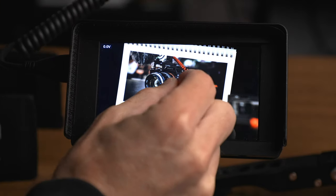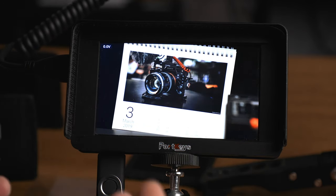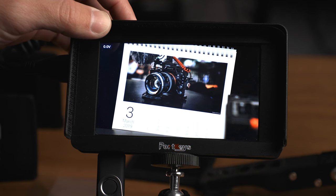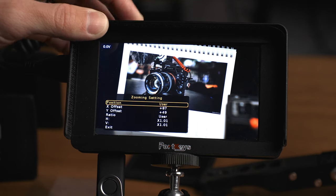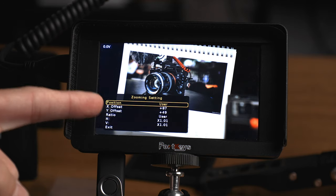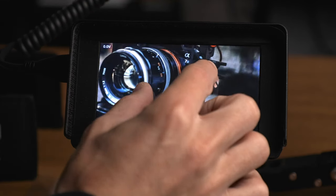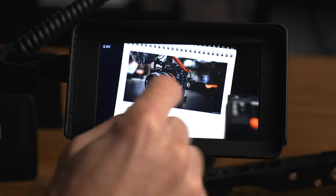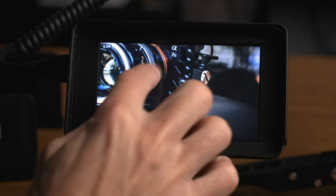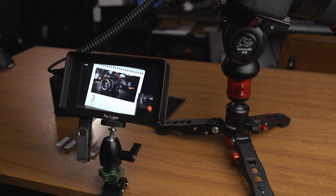Zooming is worth showing because there are a couple of ways to use it. With the touch screen on, you can pinch to zoom and then scroll around your image — very intuitive for anyone who's used a smartphone. If you have touch screen turned off, you can set zooming as a custom function. The sub-menu lets you offset the zoom position from center and choose the zoom ratio. Personally I prefer pinch and zoom for its speed and intuitiveness.